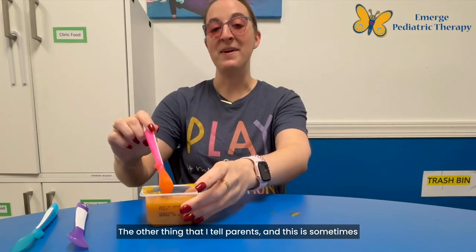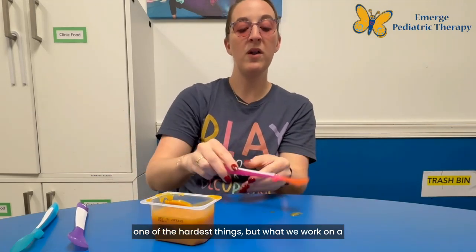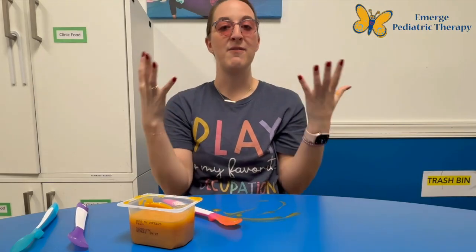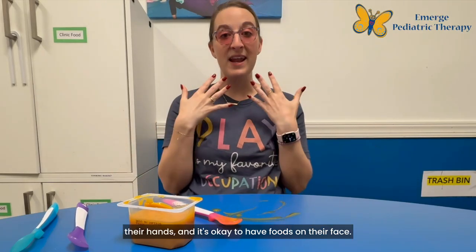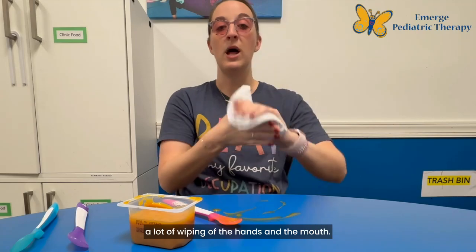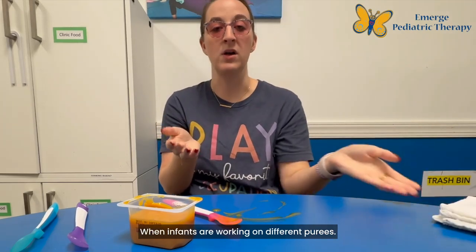The other thing that I tell parents — and this is sometimes one of the hardest things — but what we work on a lot is that it's okay to be messy. It's okay to have foods on the table, it's okay to have foods on their hands, and it's okay to have foods on their face. One thing that I tend to see a lot is a lot of wiping of the hands and the mouth when infants are working on different purees.